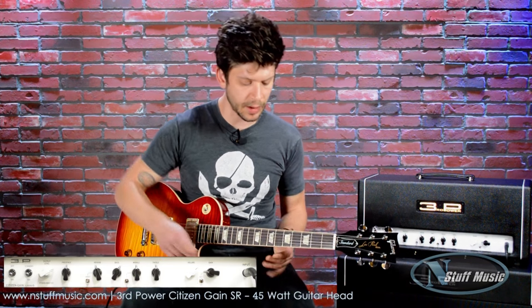We're going to take a look at the effects loop in the Citizen Gain. We've run an Electro-Harmonix Memory Boy through it. Let's hear what that sounds like.